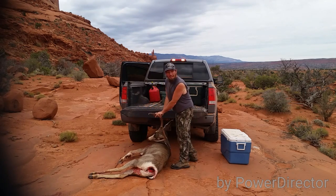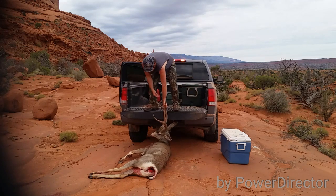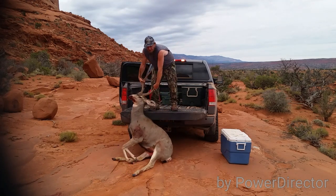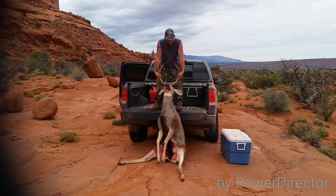Then get into the back of the truck, then you lift the buck into the truck. You followed me without stabbing yourself with his horns.